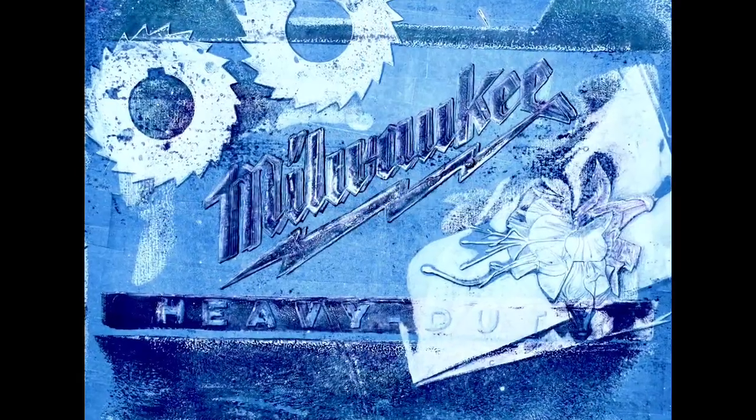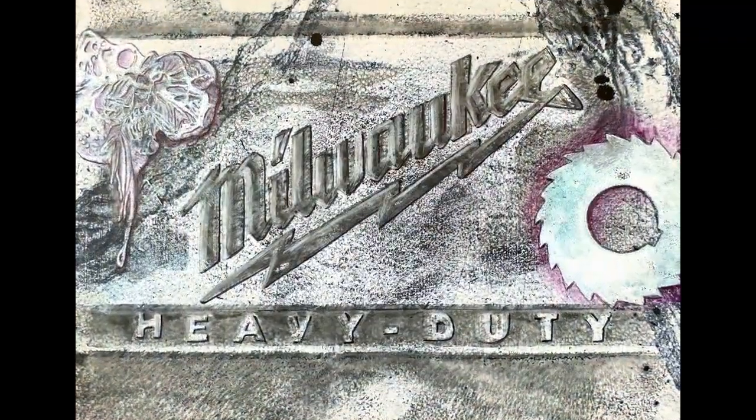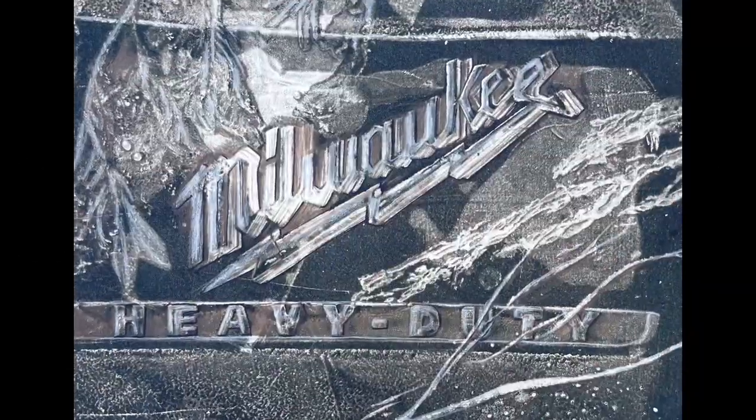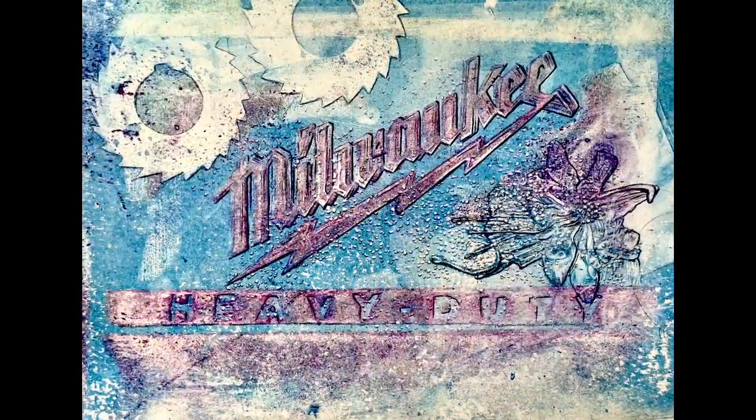Hello and welcome to part 2 of the video I made about printing a saw manufacturer's logo along with some other objects. You can watch part 1 if you want to see the printing process. In this part I will show you how I developed the prints further with mostly colored pencils.